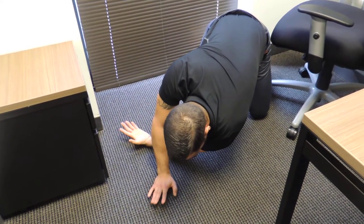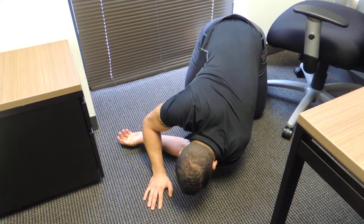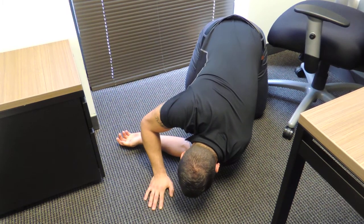If this is a subtle stretch enough, this is good. If some of you need it more, you can go down a little bit lower, closer to the ground, to intensify the stretch.